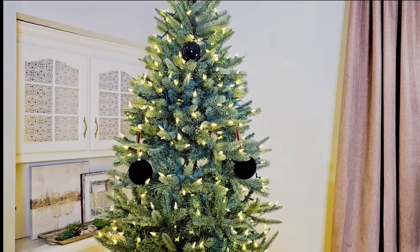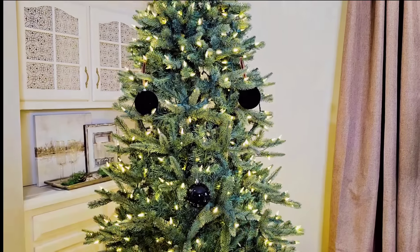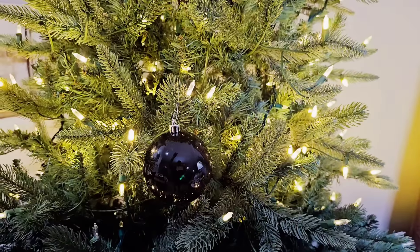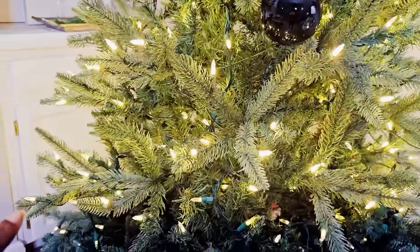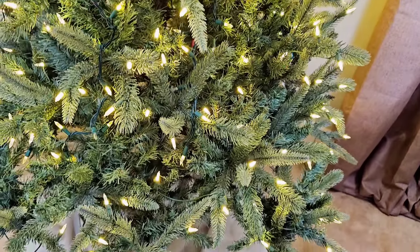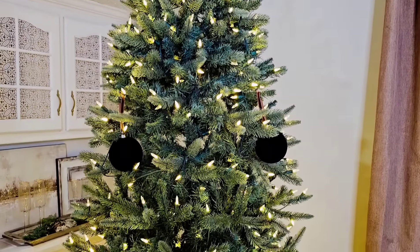Can you guys see the diamond pattern that I've formed? Next I'm going to continue that pattern until I get to the bottom. The bottom part of the first diamond becomes the top of the next, so I'm going to put another bulb on the side, then on the other side, and then one on the bottom, forming another diamond.